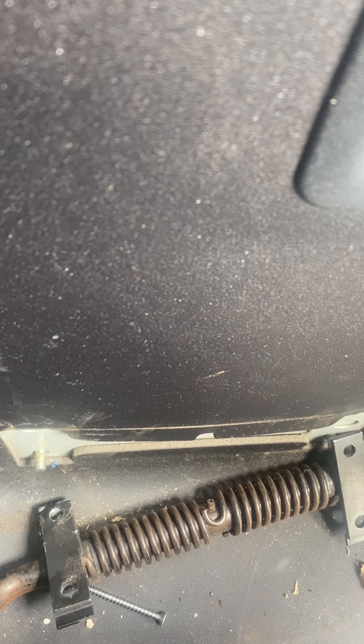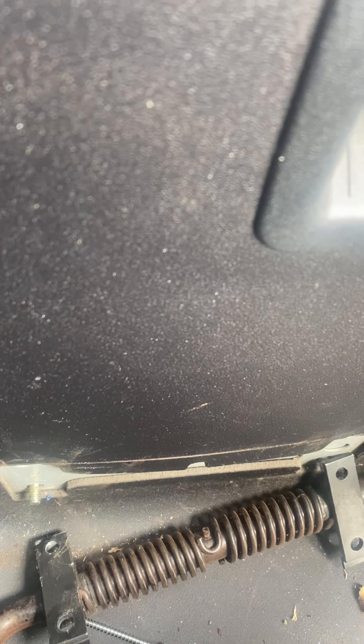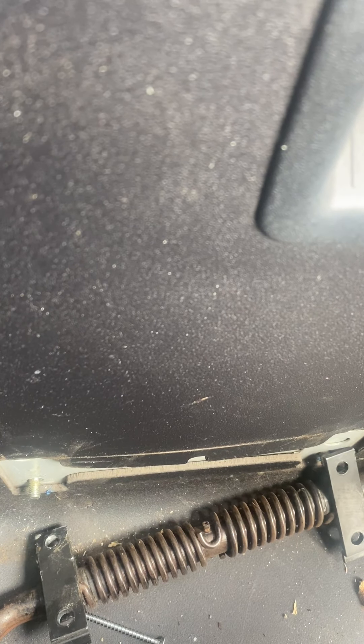I looked online on how to take these seats out and haven't really found anything — a little bit of reading telling you how to do it, but there's no videos that I can see anyway. So if you want to remove these seats, that's how you do it. A bit fiddly, but you'll get there.